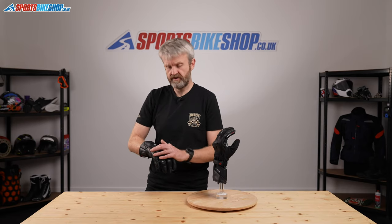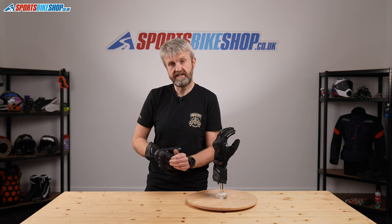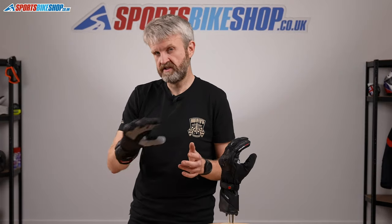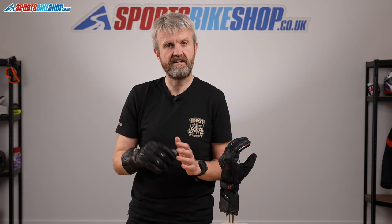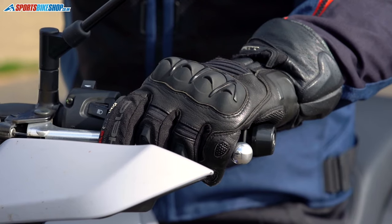In terms of protection across the glove, we've shown you the impact protection and the leather for abrasion resistance. They're rated to CE Level 1, which is in line with pretty much everything — that's the basic level, but most gloves are approved to CE Level 1, and the knuckle protection is part of the CE approval.